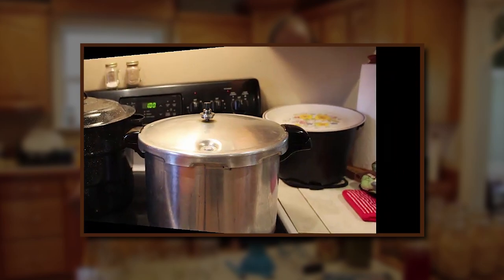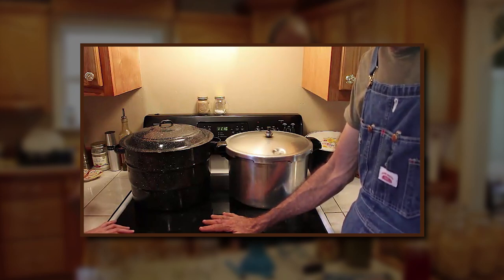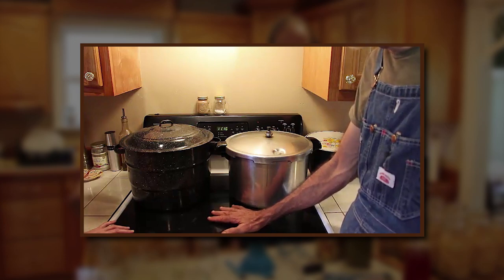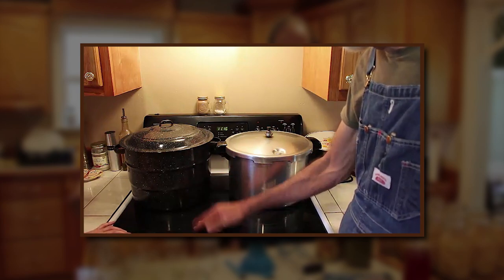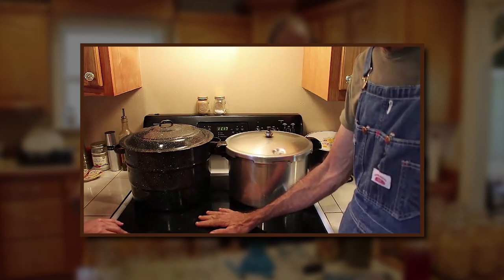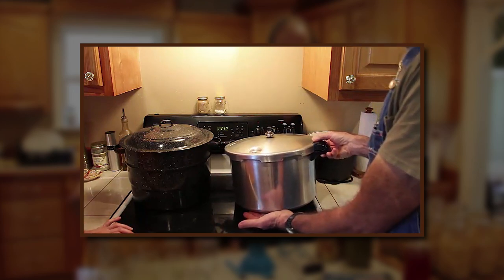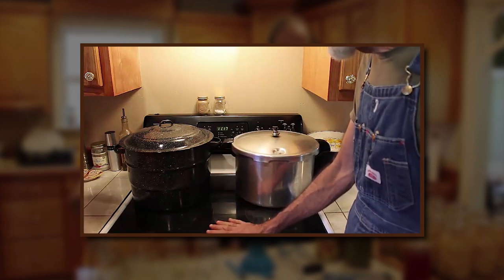This is a glass top stove. Everybody says they tell you not to use a glass top stove, but it's basically just common sense. This one has been in use since 2003 and we've never had a problem. We'll have two canners going at one time. The main issue is don't put anything hot on something cold or vice versa. Don't drop your canner down on it hard when it's under a lot of heat. Don't drag it across the surface. Before you put your pot on, wipe the bottom off real good — make sure there's no grit or water on the bottom.